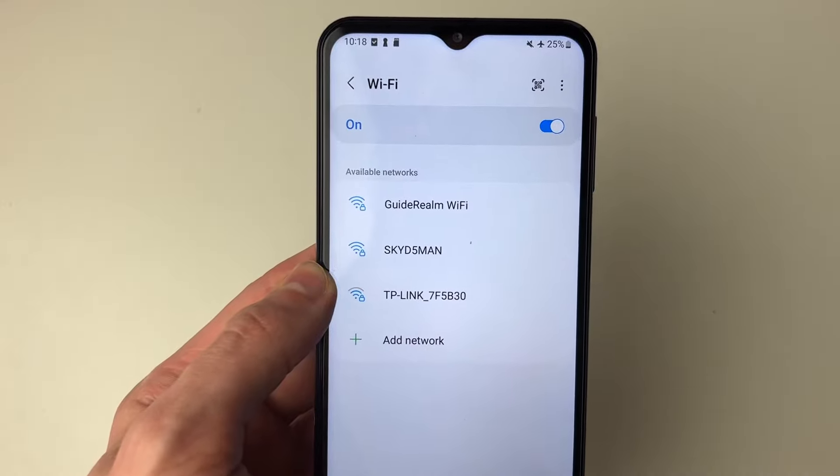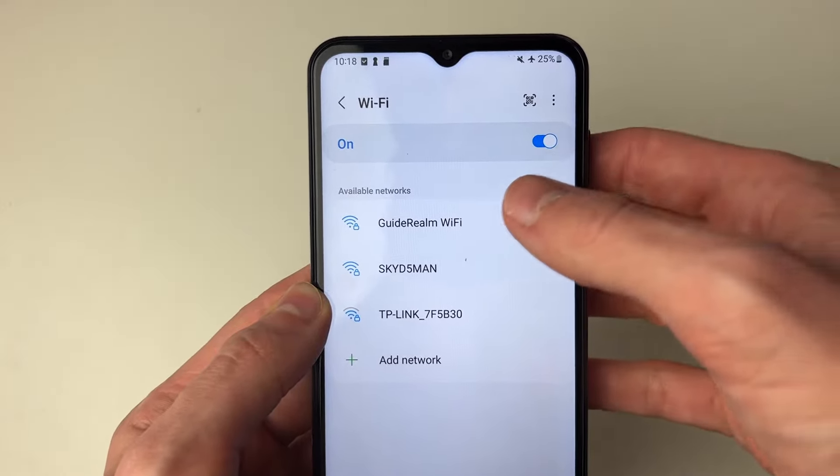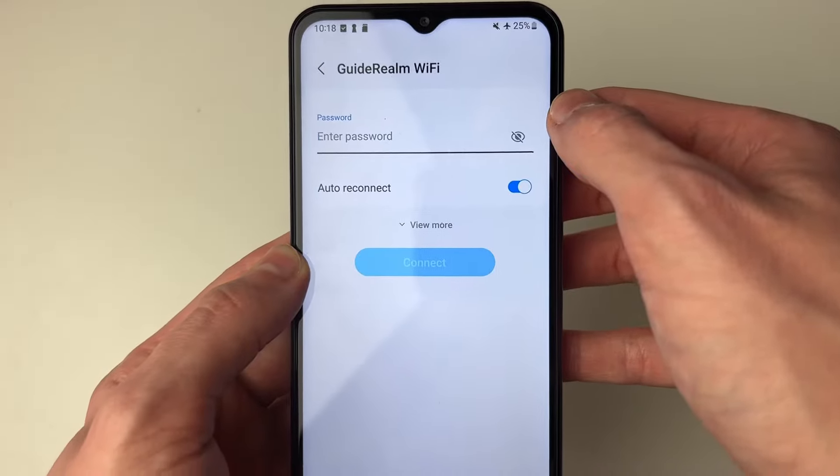Then you can click on WiFi and it's going to find the available networks for you to join. As you can see here they are — find the network you wish to join, in this case it's this one here.